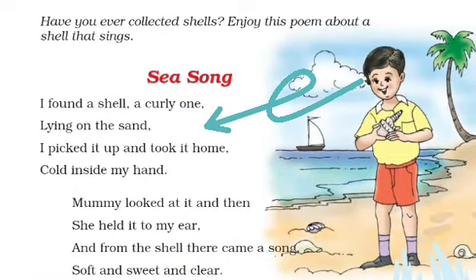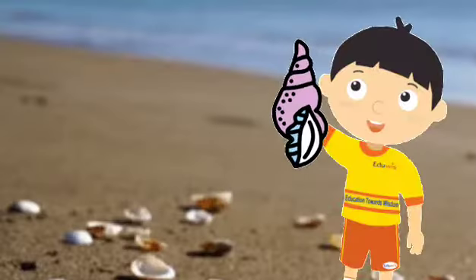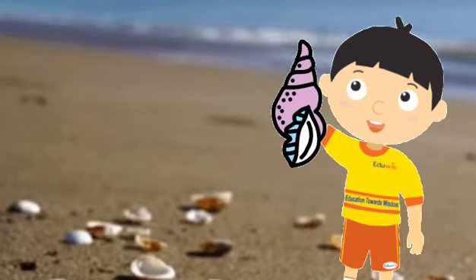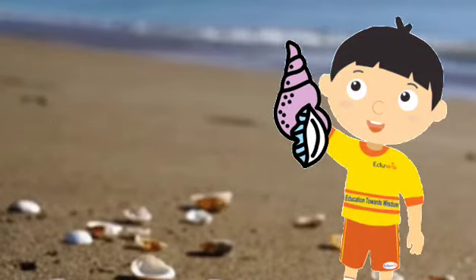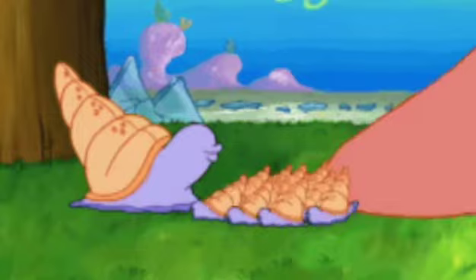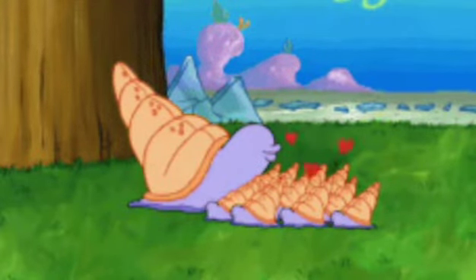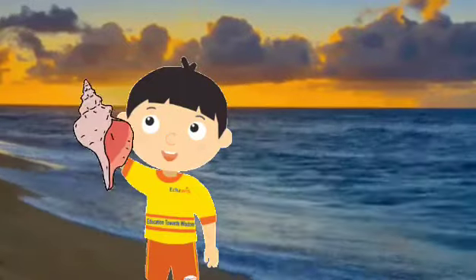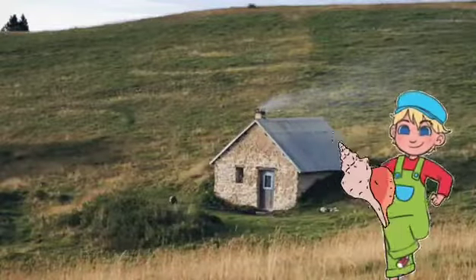Children, in the first stanza of the poem: 'I found a shell, a curly one, lying on the sand. I picked it up and took it home, cold inside my hand.' Here the boy in the poem found a shell which was lying on the sand. A shell is a hard protective outer layer, usually created by an animal that lives in the sea. The shell is a part of the body of the animal. The shells are empty because when the animal has died and the soft part has been eaten by another animal or has decomposed, only the shell is left. So children, it was a curly shell and the boy took it to his home. While carrying it home, he felt it was cold.